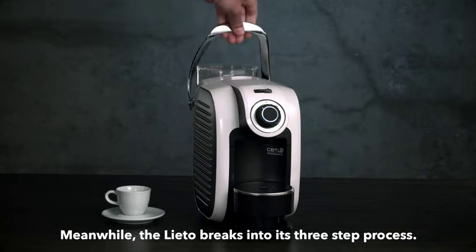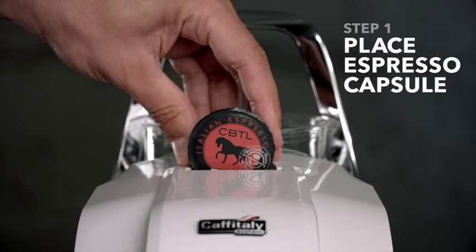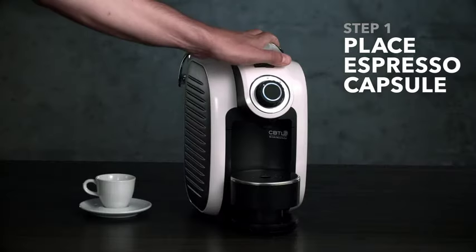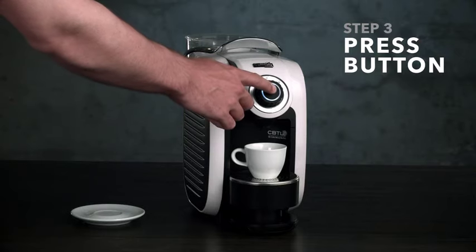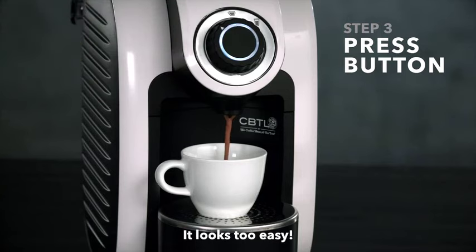Meanwhile, the Lieto breaks right into its three-step process. It simply places a capsule in the Lieto system. Next step is all cup size. Here comes the clincher — the ultimate button finish. It looks too easy.